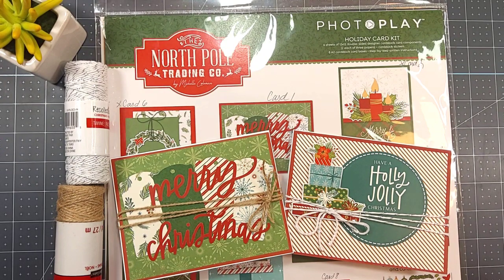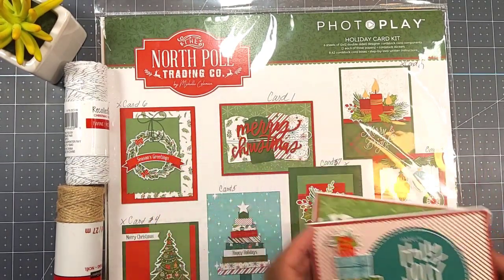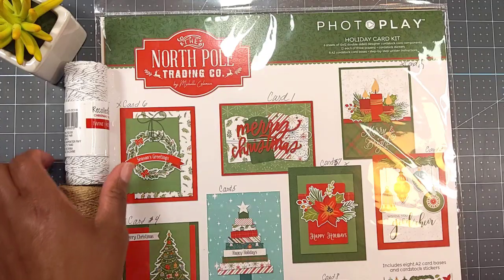So for January 2024, today is the 12th, and the prompt is cards. I want to share with you what I have created, but before we get a closer look, let me share with you what I used to create it.